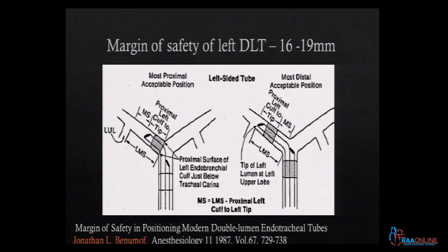The next concept is margin of safety — and this is an exam question. By definition, it is the length of the bronchial tree over which the tube can move without occluding a major conducting airway. For the left DLT, the most proximal acceptable position is just distal to the carina. Since the left main bronchus is about 5 centimeters long, the tube can move from that point distally until the tip goes beyond the left upper lobe takeoff. The margin of safety on the left side is about 16 to 19 millimeters — which is why people prefer to use a left DLT.